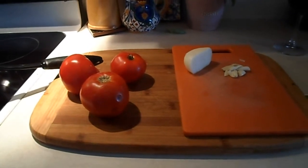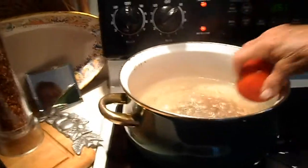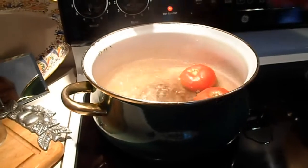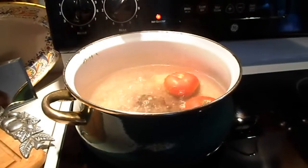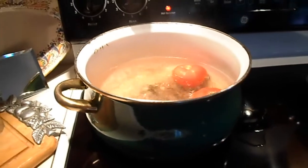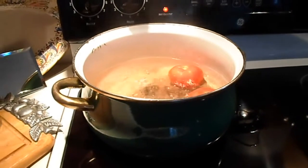So it's a sauce, and here we go — step one. Got the boiling water and going to drop the tomatoes right in there, just till they crack. So now we'll just wait for them to crack and then we'll go to step two.